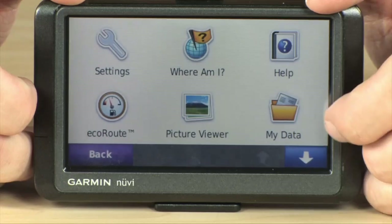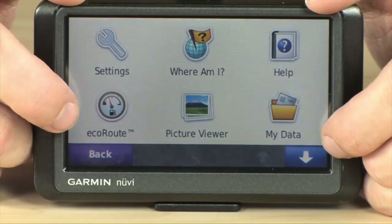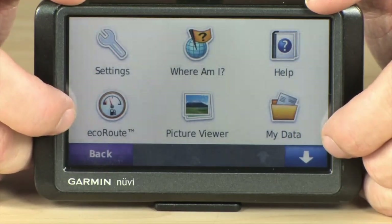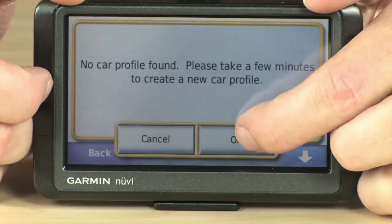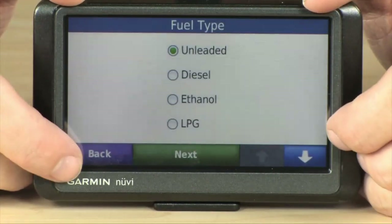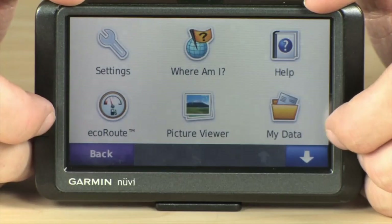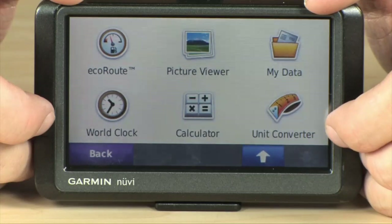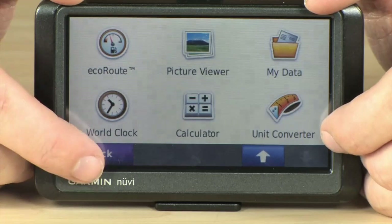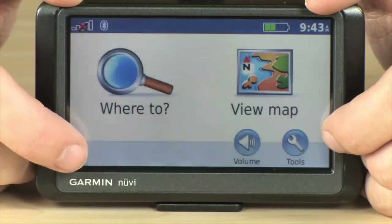You do have a number of tools available to you, including EcoRoute, which allows you to program information about your car into the GPS and it will give you information about your fuel efficiency and basically all the info that you would need to determine how eco-friendly your vehicle is and how your driving habits affect that. You also have access to the widgets that come along with it, like the world clock, the calculator, and unit converter.